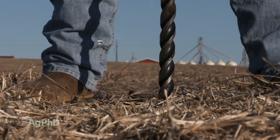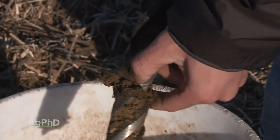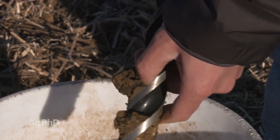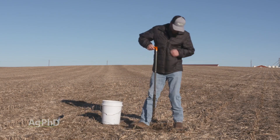We're not saying you have to test every spot in every field, but do at least some deep soil testing. You'll figure out real fast how you're doing overall on fertility, where you should better place fertility, if you're losing some of your fertility to leaching — all those types of things. It'll be well worth it for you.